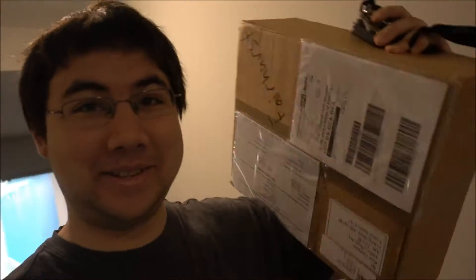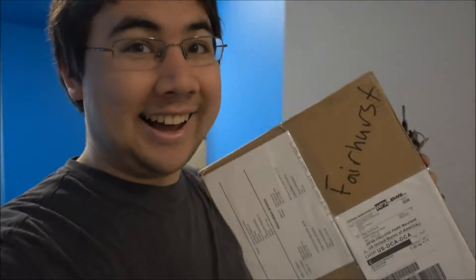Today, we have another very special package. If you guys remember Artkit, I got another one — it's a very new one. Artkit is releasing a couple new products in their product line, so they have a bunch of new kits coming out. And I'm the first person in the United States to get this one.